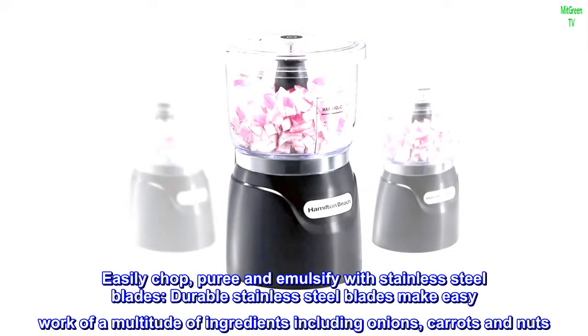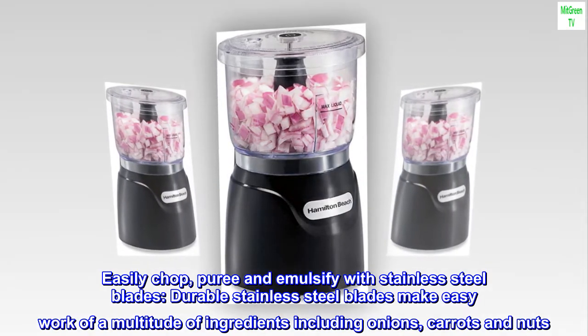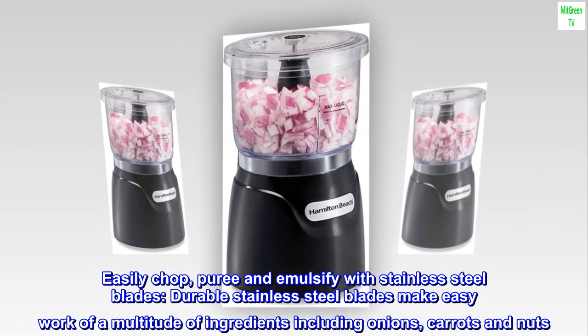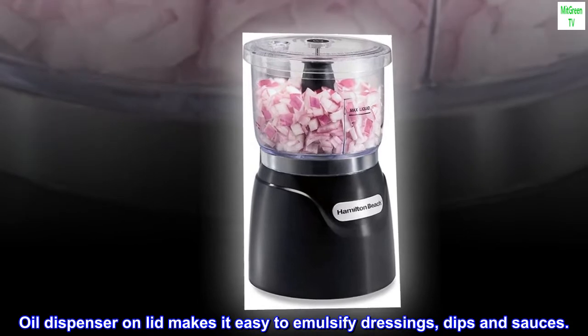Easily chop, puree, and emulsify with stainless steel blades. Durable stainless steel blades make easy work of a multitude of ingredients including onions, carrots, and nuts. The oil dispenser on the lid makes it easy to emulsify dressings, dips, and sauces.